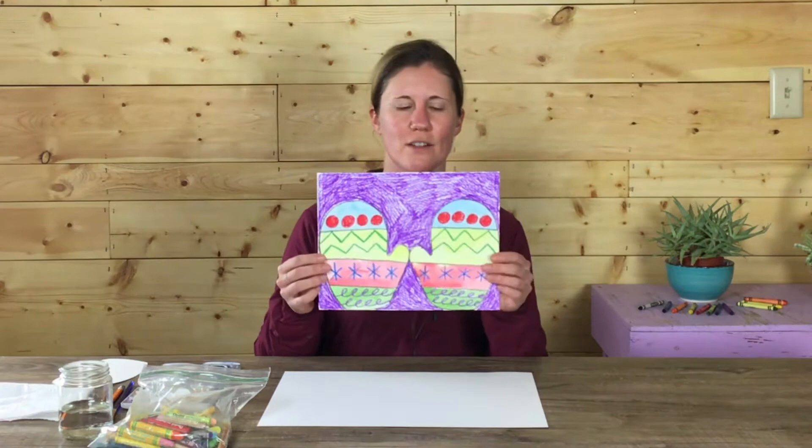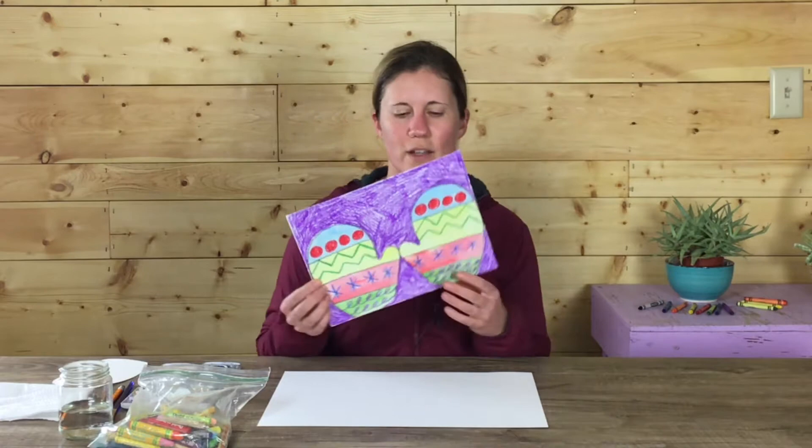Hi, my name is Bethany Rae and I am a teaching artist with Meta Arts, a non-profit art organization located in Twist, Washington. Today I'm going to teach you all how to make these little watercolor mittens based on simple line and shape.